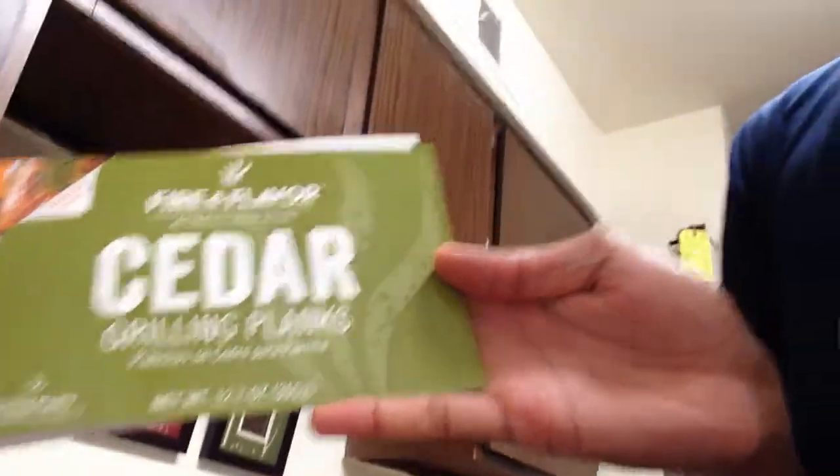About $6.99 for a pack of two — pick them up. They're good for flavor and they keep the meat moist. You can cook anything on there. This is what the package looks like right here — grilling plank, cedar. If it doesn't say cedar, don't get it.